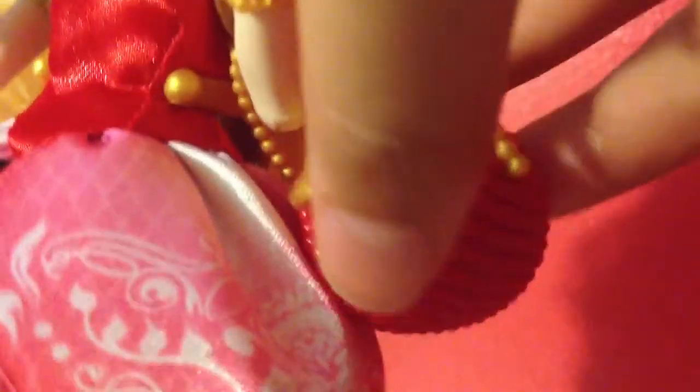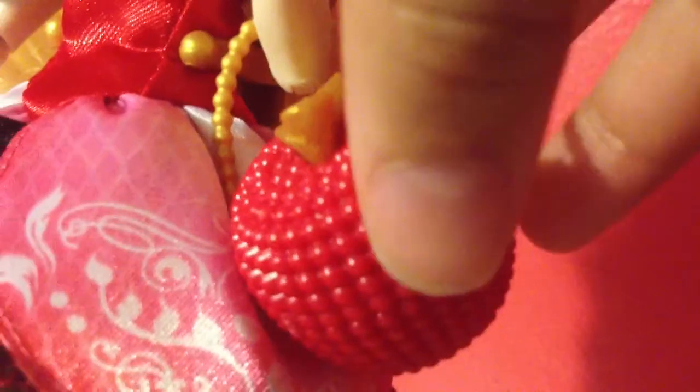She also comes with this little bag — it's like a red apple with a gold stamp and a gold handle. She also comes with a brush, and a royal booklet with an apple right there, which has Apple White's story.